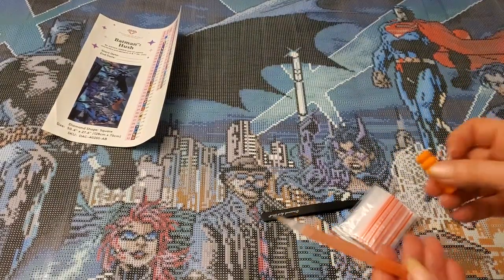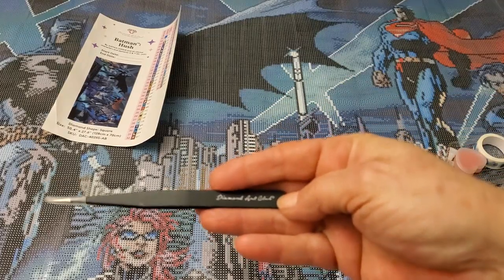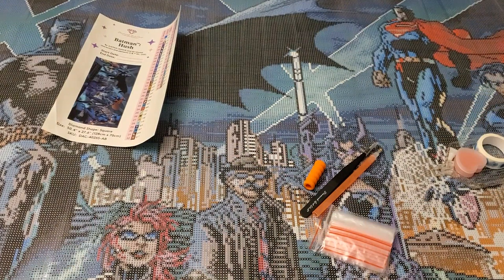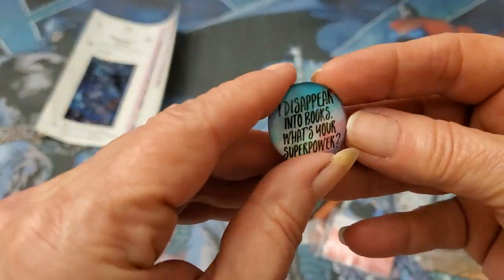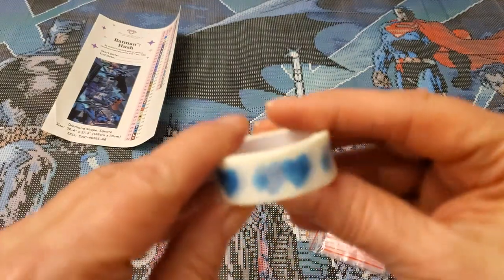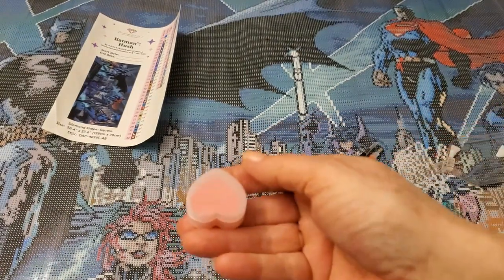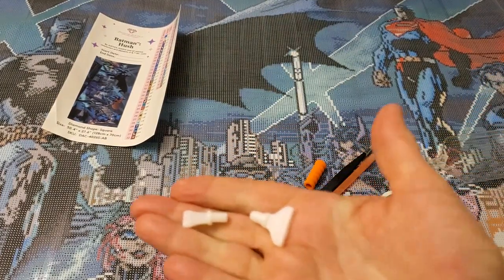For the Batman Hush tool kit: I got another orange pen and squishy, and it's square. You get Diamond Art Club tweezers and bags. I got a nice cover minder that says 'I disappear into books — what's your superpower?' Pretty cool! Then we have some blue heart washi tape that matches the canvas. Your wax, seven-placer, four-placer, and your tray.